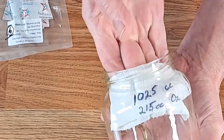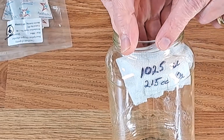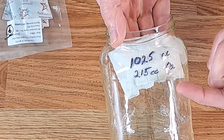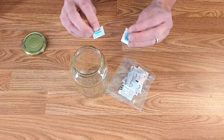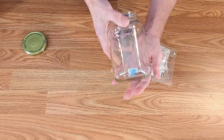You could have a pint jar, a quart jar, a two-quart jar — just eat a bunch of pickles and you've got the jars necessary. So here's my plan: this jar can hold 1025 cc's of air. Multiply that by 0.21 for the oxygen and we get 215 cc's of oxygen. I'm going to put both sensors in there and we'll be able to see them right through there.